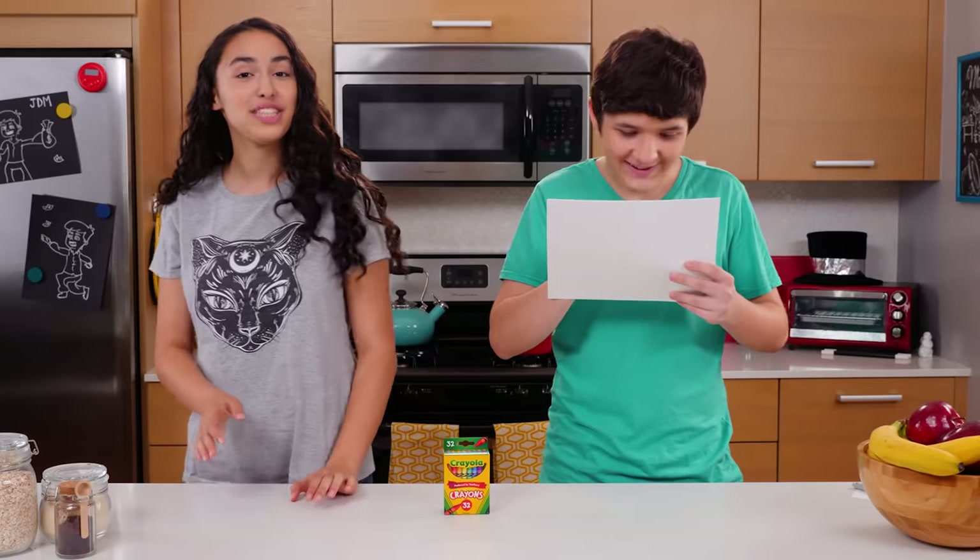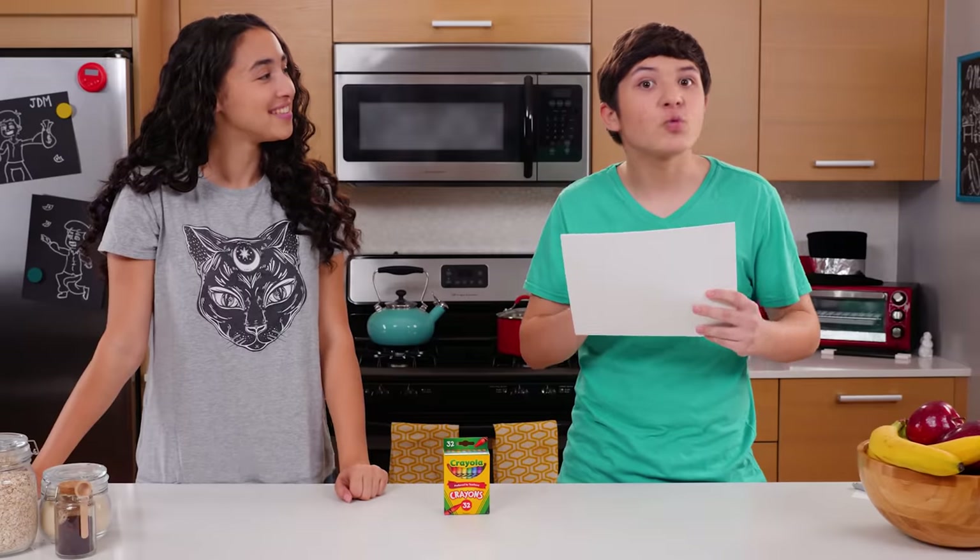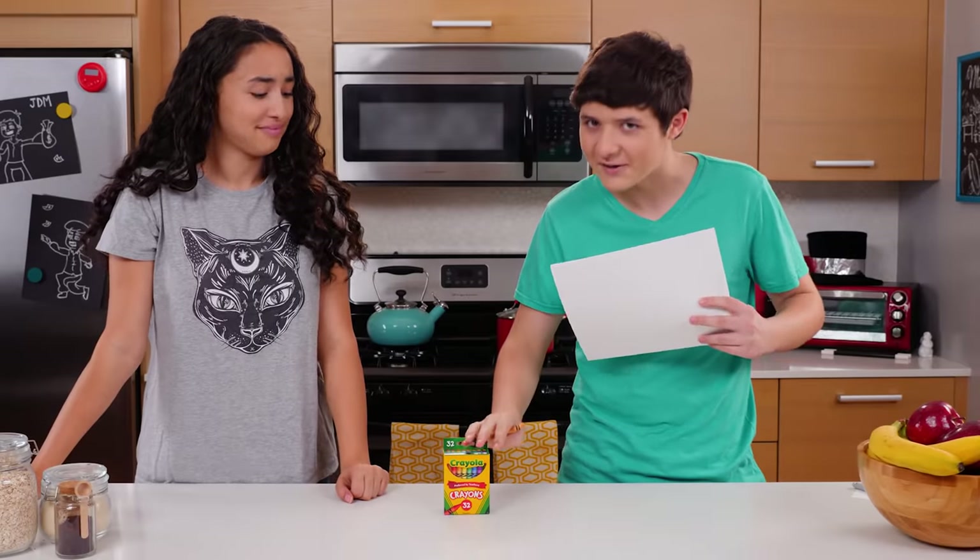Hello and welcome to Junk Drawer Magic, where we teach you magic out of things you find in your junk drawer. Today I'm going to read Akira's mind with nothing but a box of crayons.